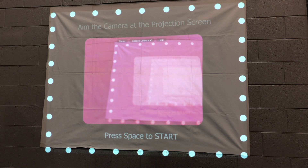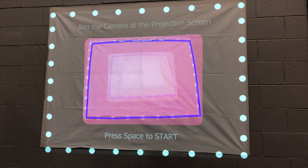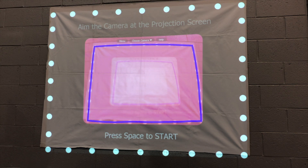The next step will be to aim the camera at the projection screen. All of the dots on the projection screen should fit in the camera's view. When fitted, all the dots will be connected by the blue line. Once the blue line is connected, you will press the spacebar to start.